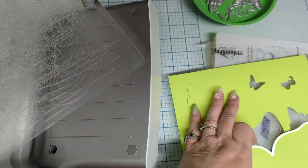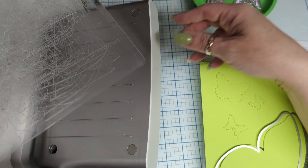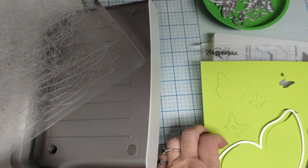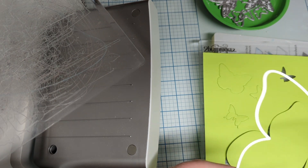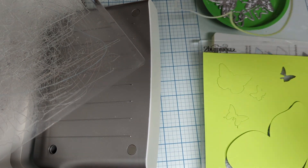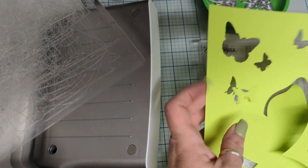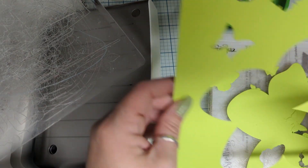I wish the little bitty trays that everybody's making had heavier bottoms like that — I'm constantly whacking mine around. Look at that! Oh my goodness, look at it. How cute!